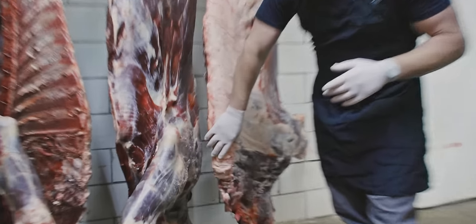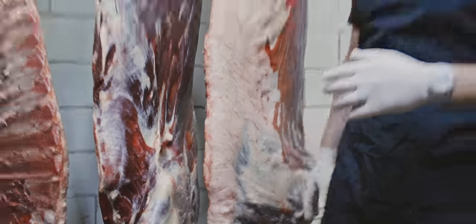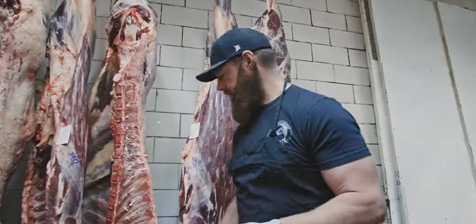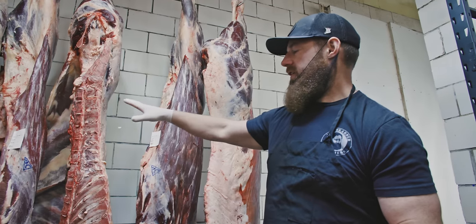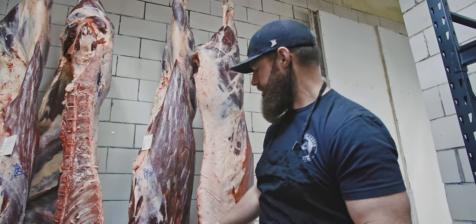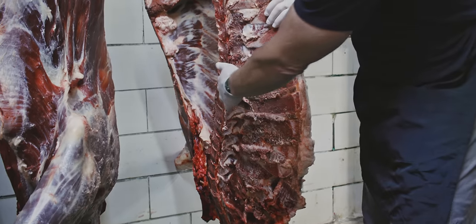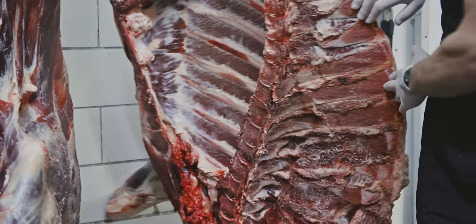They've got this hump here — that's where they have that extra muscle and a little bit of extra fat, some of that energy that's in their head. About 750 pounds, a little more than that for the weight of the carcass. You see those long bones right there — we call those the feather bones.